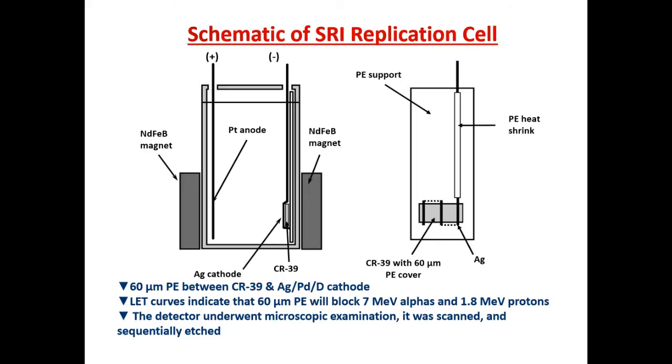I sent the CR39 detectors to Fran from San Diego to SRI, which is near San Francisco. He did the experiment, which lasted two weeks. He etched them and sent them back to me for microscopic examination back in San Diego. I then sent them to Washington D.C., to Larry Forsley, who had them scanned. Larry sent them back to Fran, who then sent them to Russia, where they underwent sequential analysis. So these were the most traveled detectors in our history.